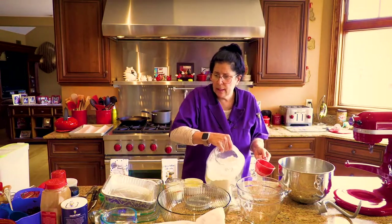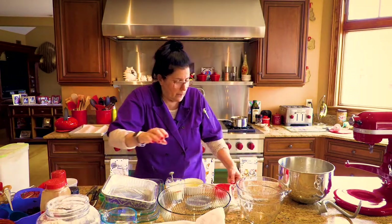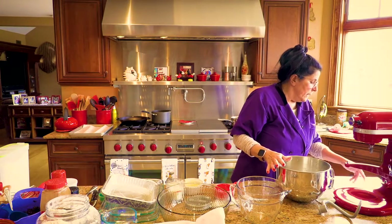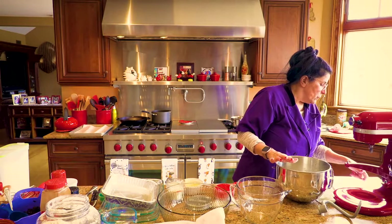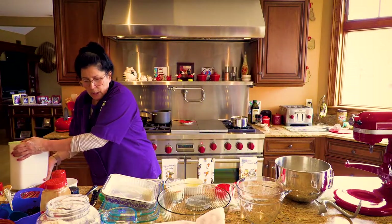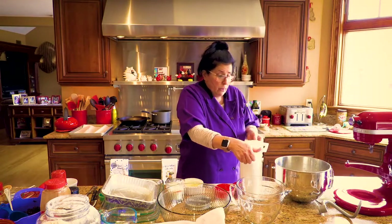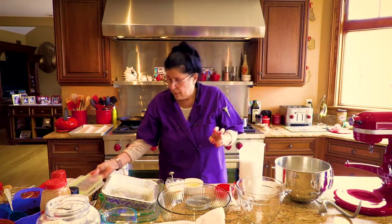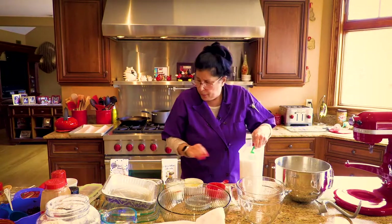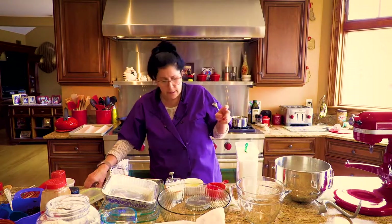We're going to get this out of our way. Along with that, we are going to put our sugar in — a quarter cup of sugar. I always check the recipe. You should always read your recipes first. And as you're going, just give it a check because you don't want to put the wrong thing in. I'm going to just do my knife to level it off.